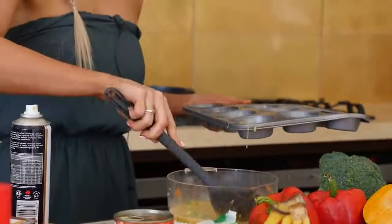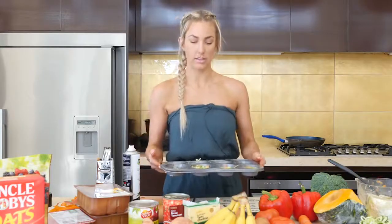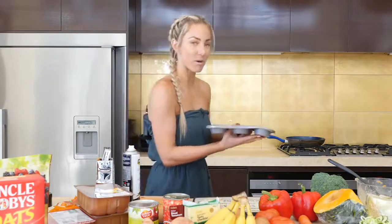Scoop them into the tray and pop those into the oven. Ten little mini quiches going in the oven.